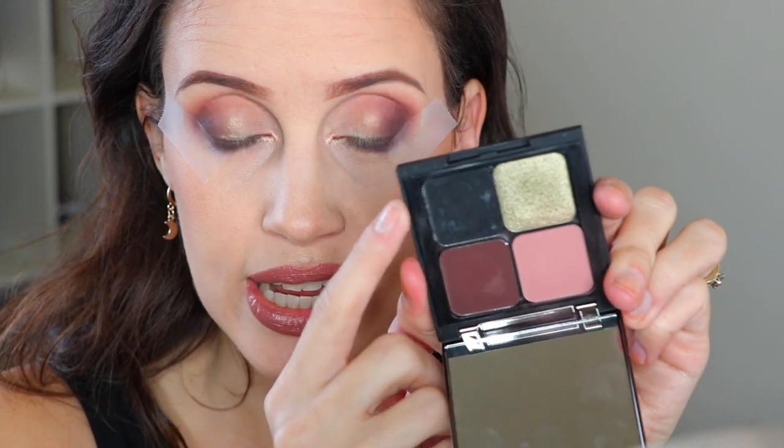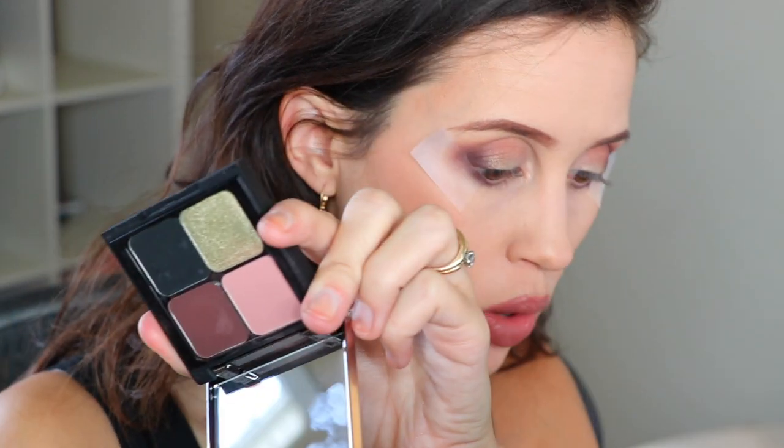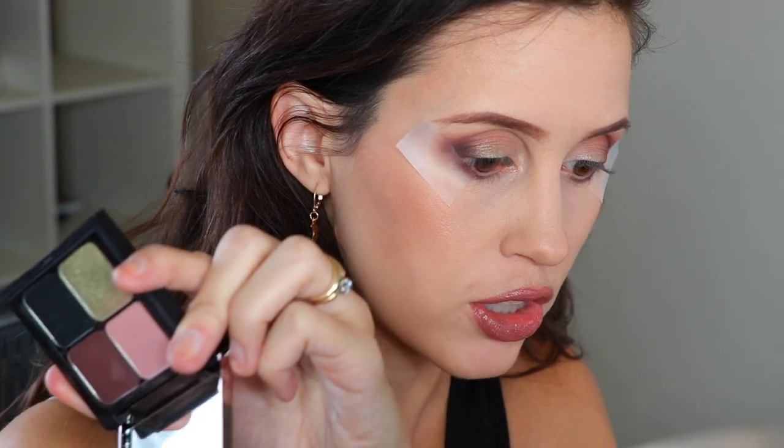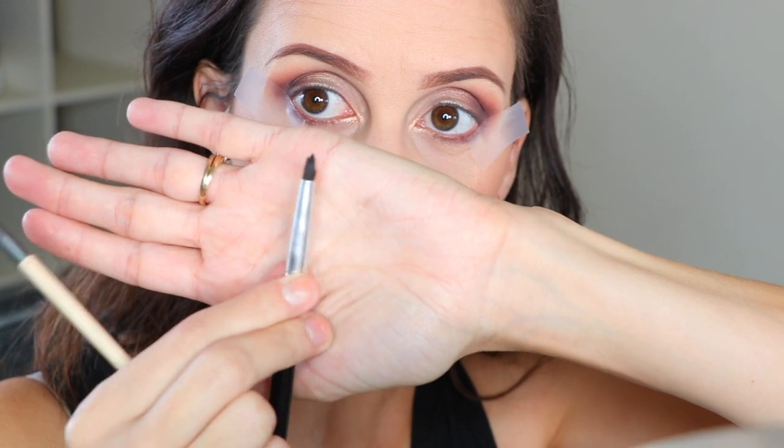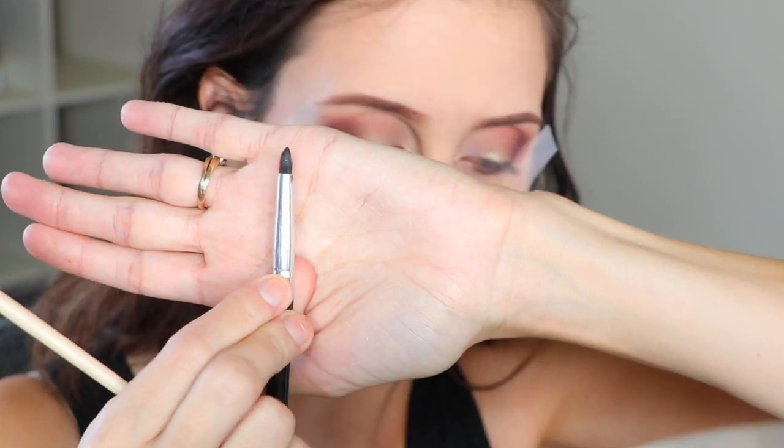Do both sides at the same time so you know you're getting them even. Lift up your brow and stick it down. Look in the mirror and make sure your tape is at the same angle on both sides — it's okay if it's not perfect. Then you're gonna take your black eyeshadow. I definitely recommend the Makeup Geek High Pigment Black. I talk about this palette in my favorites video. You're gonna take a little brush like this — you don't want it to be too stiff but you don't want it to be too big either. This is an EcoTools brush — it's like a little lip brush.